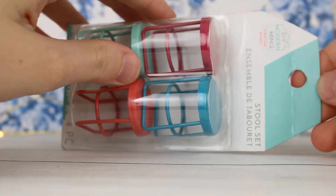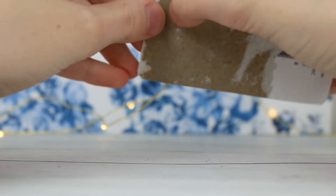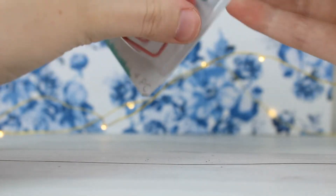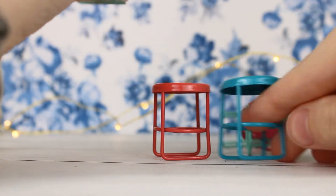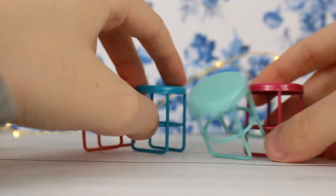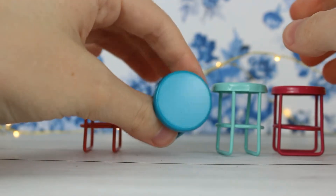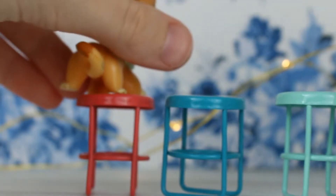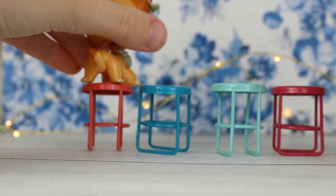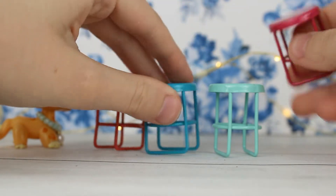Next are these little stool sets. I was really happy to get these — I've been thinking about getting stools for a set that I'm thinking of making. I'm not sure on the color; I might repaint them because they're so bright. So here they are — they're just these small little stools. They might be kind of difficult for LPS to go on, but they look really nice. I have this hot pink color, this teal aqua color, this dark blue, and this red. Here's what it looks like with a pet on them — a little small but I think it could work. They're honestly super cute and they're like metal.